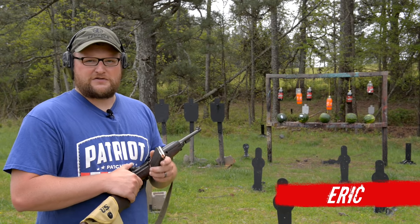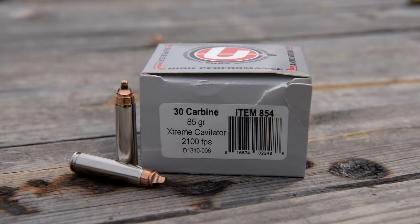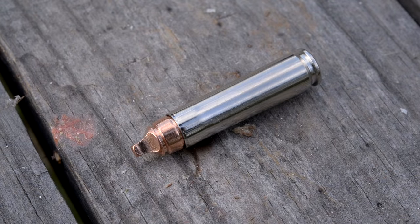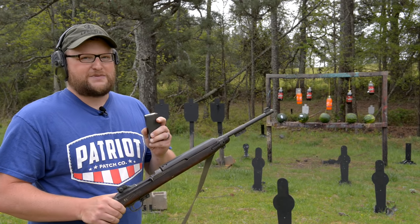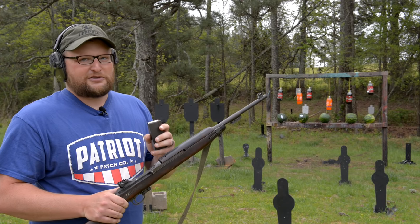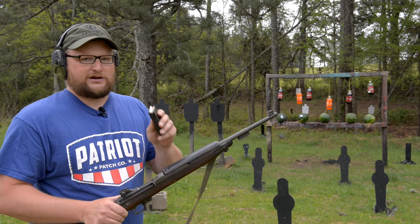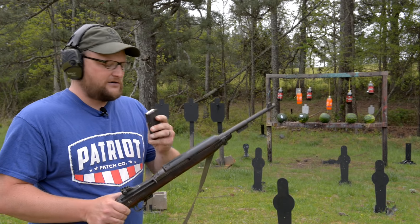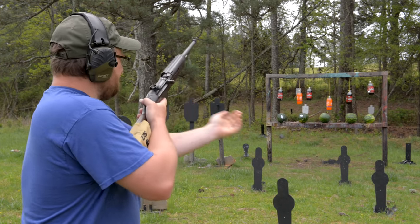Welcome back everybody, this is Eric here with IRAC Veteran 8888. This is a viewer-requested video on the 85 grain Extreme Cavitator from Lehigh, loaded by Underwood. This is a screaming little .30 carbine. The M1 carbine is a classic rifle, and this little cartridge has been a bit of an underdog throughout the years. That's going to change with this 85 grain screamer. We're going to have a look at it today in detail and have a little fun with the .30 carbine, one of my favorite guns.